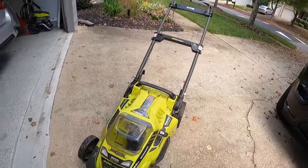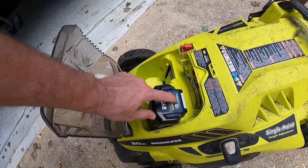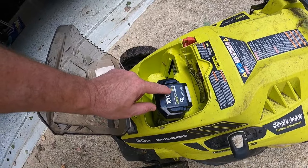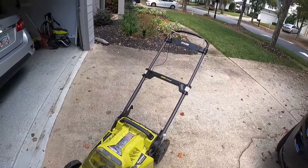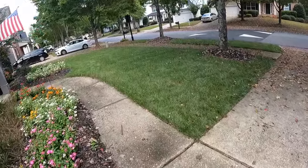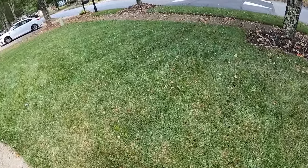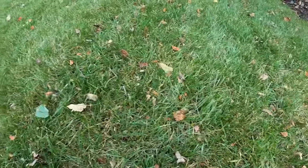We are done mowing the front and backyard and it looks pretty good. One thing to note — I'm going to check the battery and I still have three ticks left on this five amp-hour 40-volt battery. This is a standard neighborhood yard. Looking at the cut, it did a really nice, even job. It's thick grass and obviously I still need to blow some clippings off, but the cut quality is excellent.